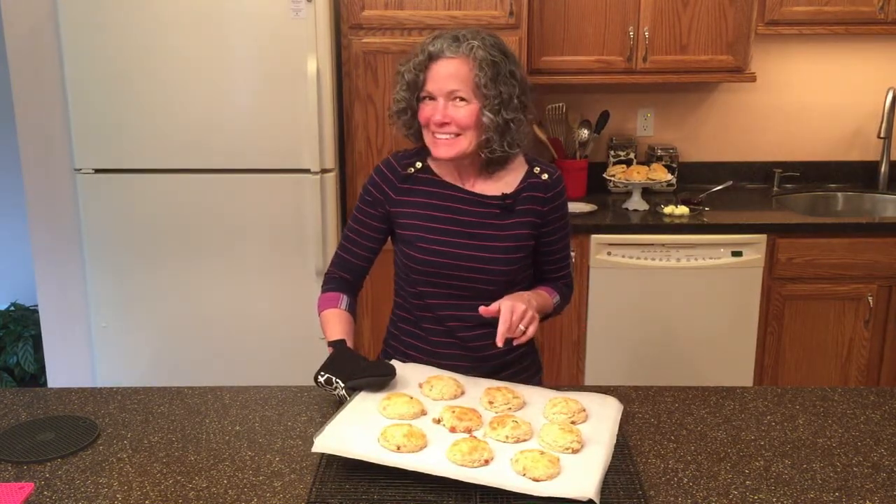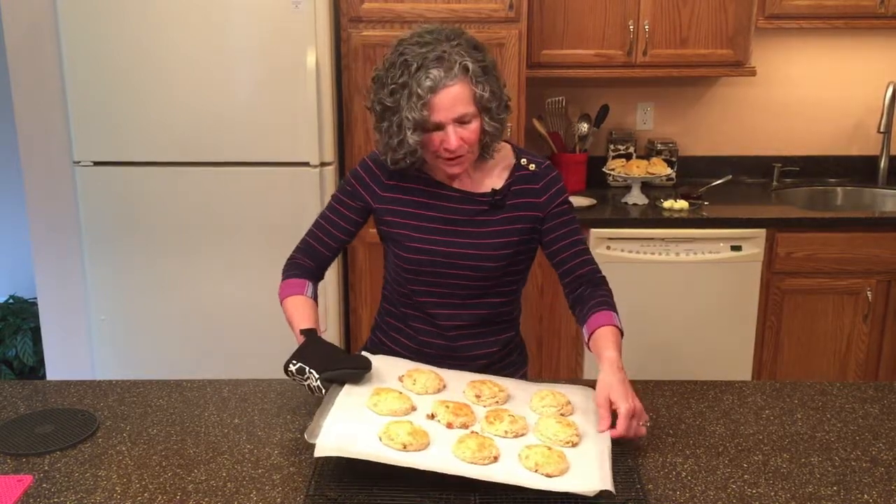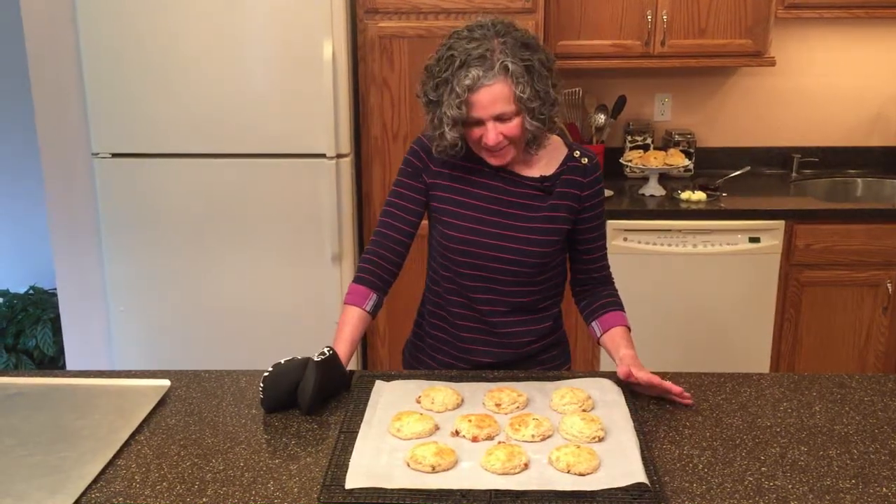The first thing I want to do is get these scones off this hot baking sheet because I don't want the bottoms to cook any more than they already have. We'll let these rest for about a minute to cool down a little bit, but we want to keep them warm, and then we're going to try one.